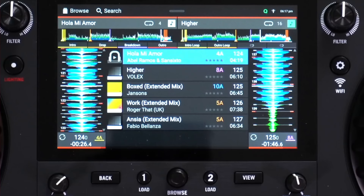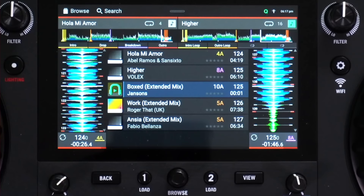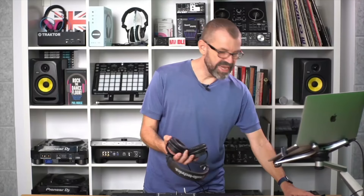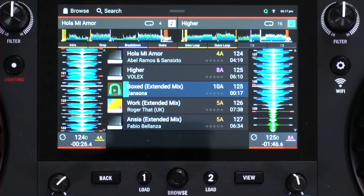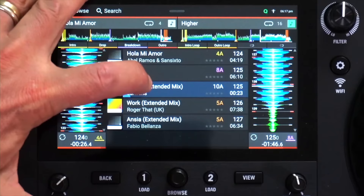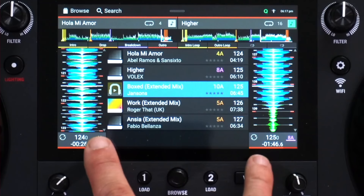Something really cool here — and this even works with streaming tracks — is that you can tap on the track artwork, and when you do, you get a little play button. Tapping it plays the track in your headphones, so you can preview it without having to mess around with anything else. You can also jump through the track by tapping the track name — it's almost like a hidden waveform. You can see and hear me moving through the track to listen to it. It's a really nice feature that not all DJ systems have, so you should make the most of it.